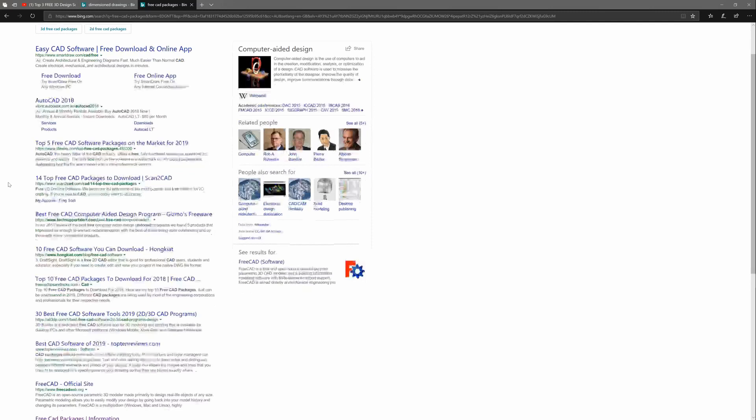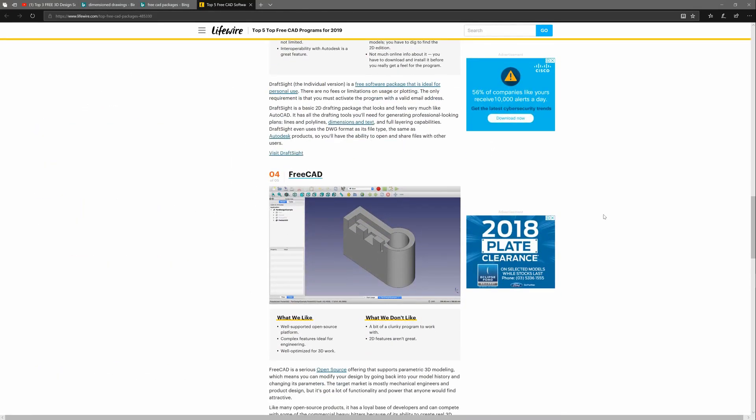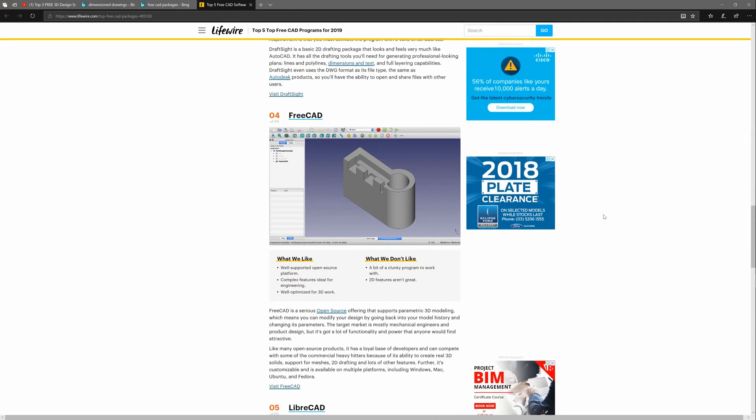After looking at all that and checking the measurements, I thought, well, maybe Angus is right. Maybe CAD packages are superior for those sorts of models — hard surface edge models that need to be dimensionally accurate. So I went looking for free CAD packages online and found one called FreeCAD, which is free for commercial use and looks pretty well featured for what I'd need.